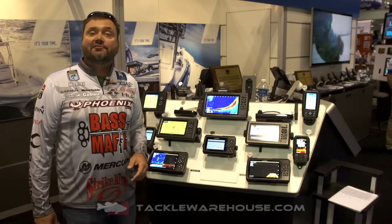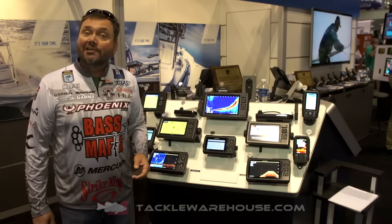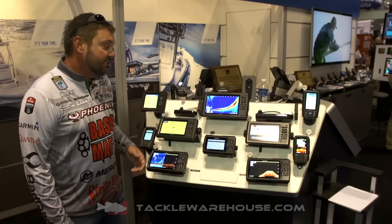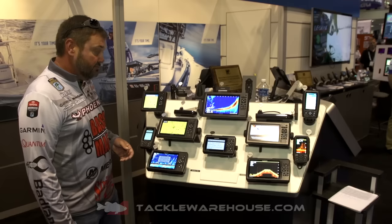Hi, I'm Greg Hackney. ICAST 2016. We're here in the Garmin booth. Another unit that I'm really excited about for 2016 is the Garmin Stryker unit. These units come in a four, five, and seven inch unit.